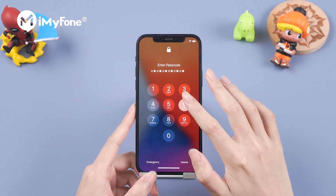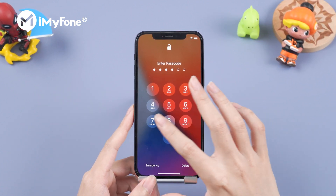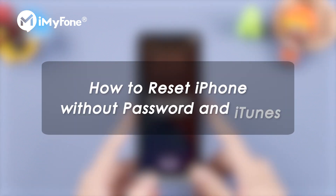Forgetting a password is nothing uncommon, but we would be in trouble if we met this situation. Don't worry — in this video I'm going to show you how to reset your iPhone without your passcode and iTunes.